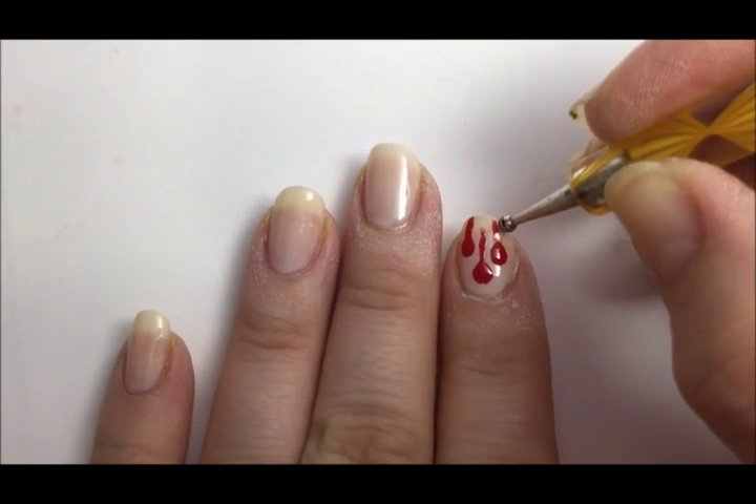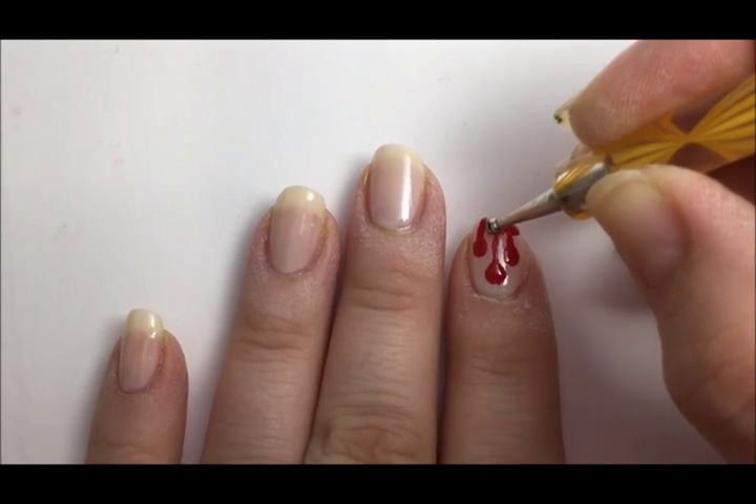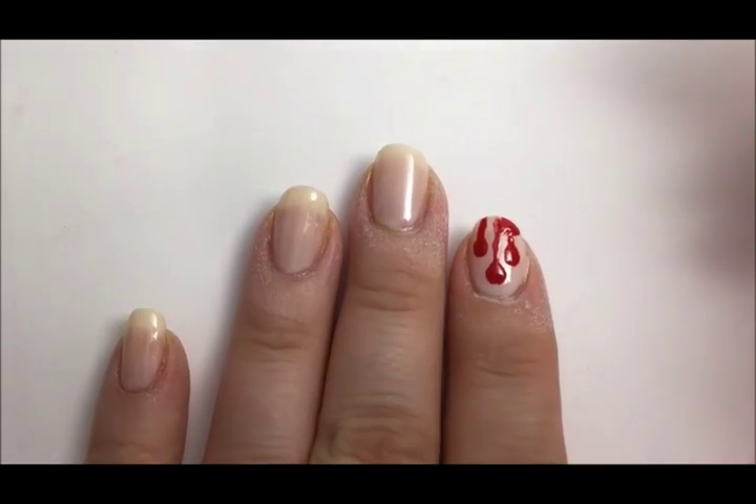Now take that dotting tool and connect all of the blood drips together right at the tip of the nail. You may need to dip the dotting tool in more red polish.